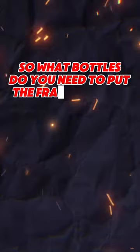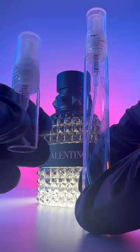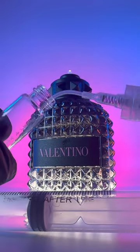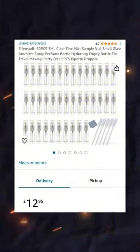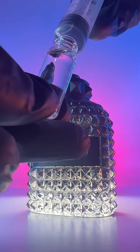So what bottles do you need to put the fragrance in? You can choose between 3, 5, and 10ml bottles. I recommend always buying glass, as plastic can interfere and leach into your fragrance, which is what you don't want. I get these — a 50-pack of 3ml bottles from a brand called Elfenstall on Amazon. They're just under £13, and I've never had any problems with them. So now you have your fragrance and bottle ready, just fill it up — as easy as that.